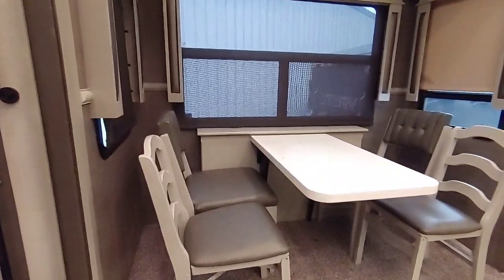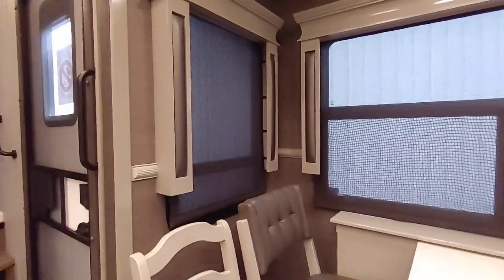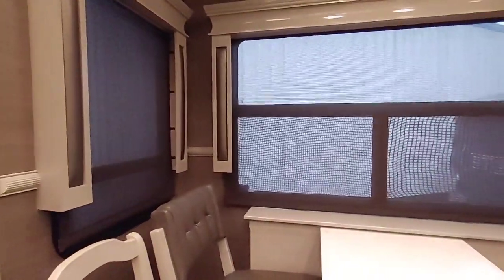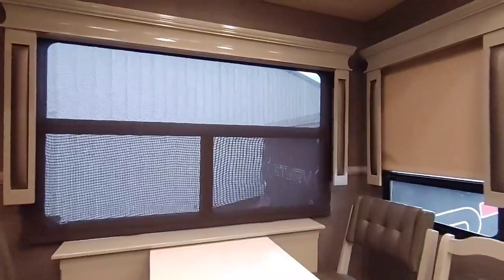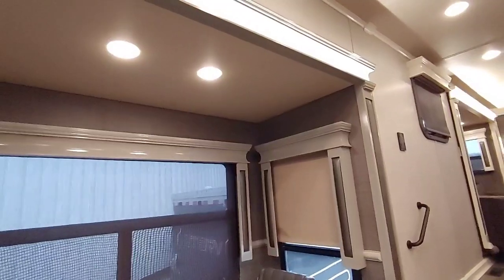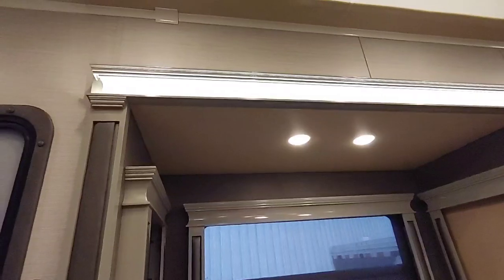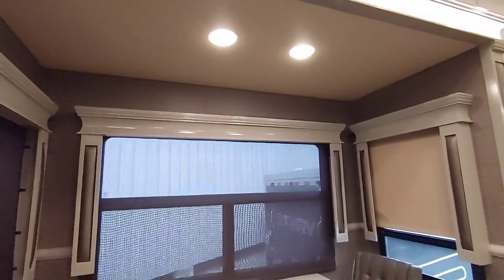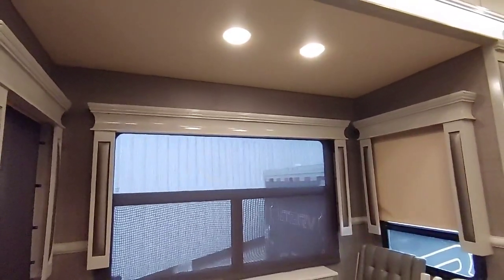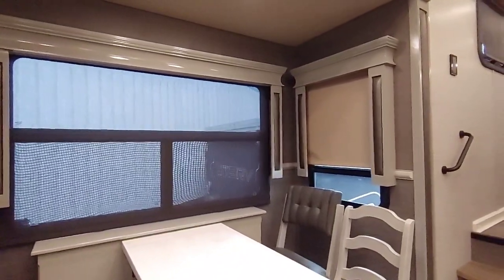Then you have your dining area over here — two full chairs and two folding chairs. I have all the day-night roller shades down; I really like that it has these on the windows because you can still look outside and block out the heat. Beautiful trim, lovely lighting, and the crown molding throughout is just beautiful. My preference would be a little hanging light above the dining table for a more decorative touch.